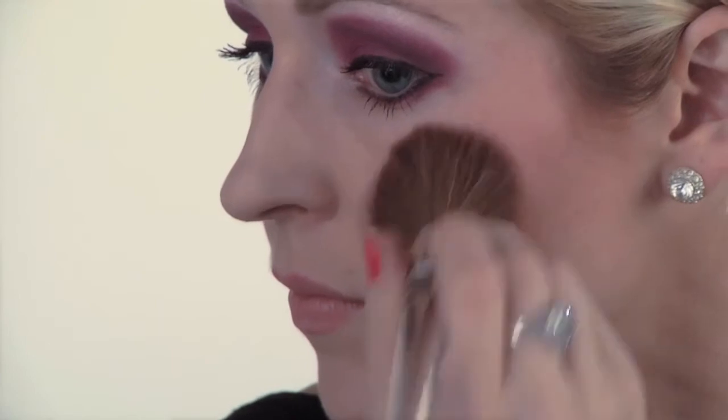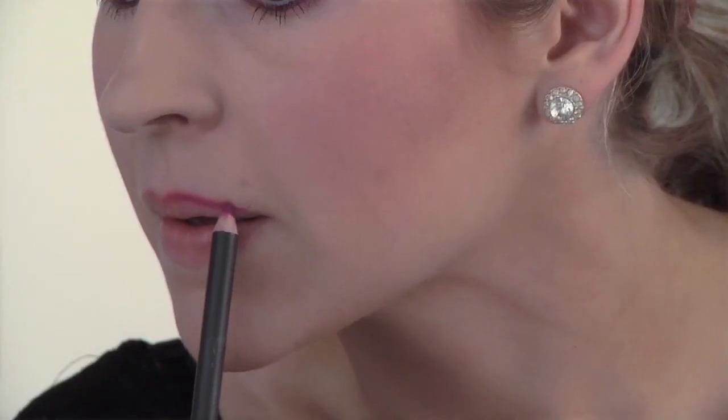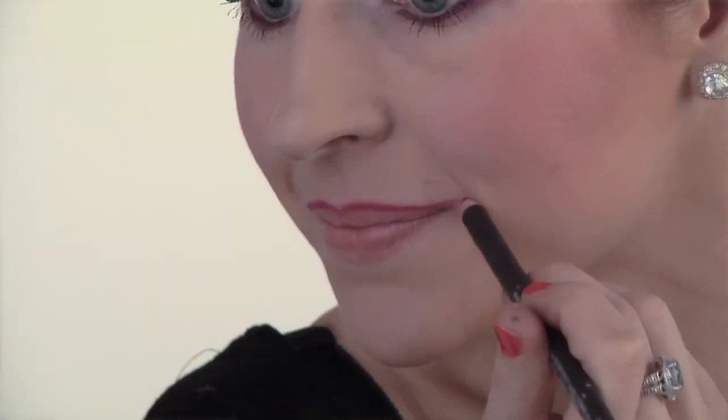Next, take your pink blush and apply it to the apples of your cheeks. Then take your magenta lip liner and line the lips. In the end, we're going to create a larger smile by extending the line.